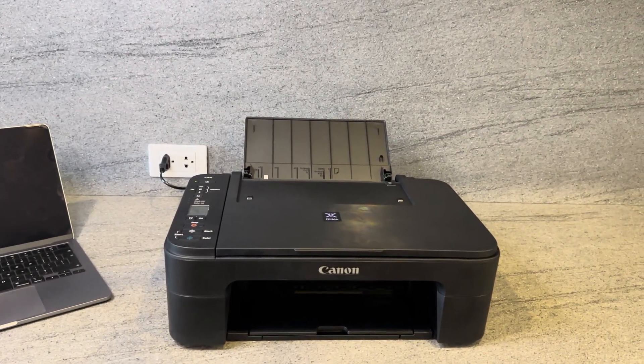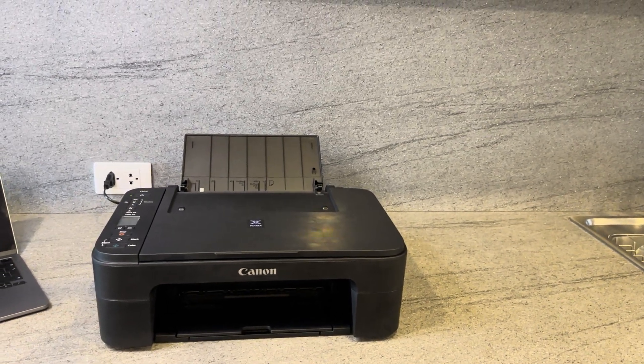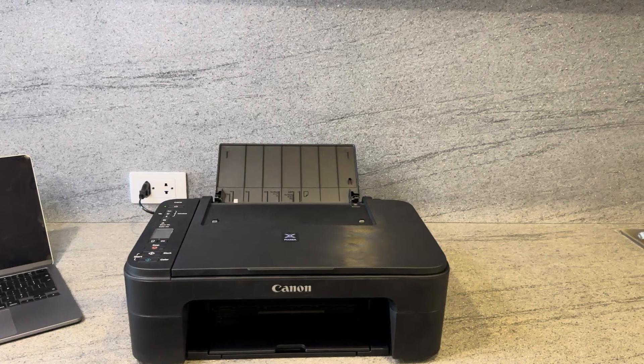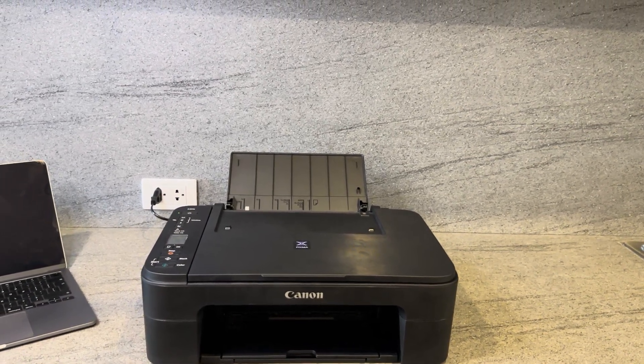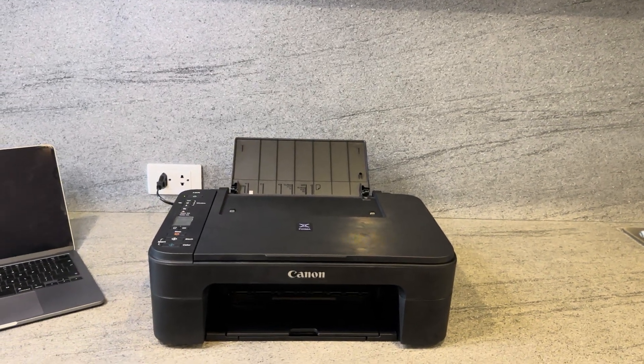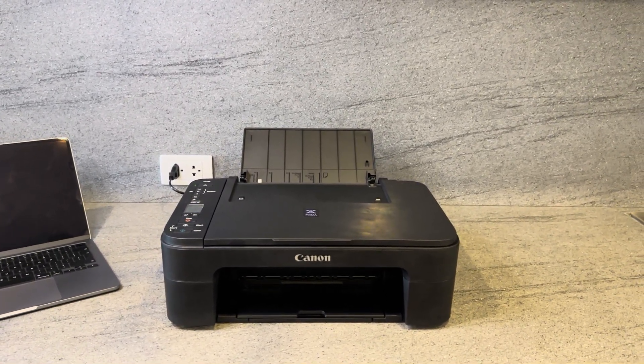I hope this video has been informative for you. If it has, feel free to give us a subscription. You can also check out our other videos where we recommend many other printers and help with setting them up. My name is Pat and this is the Printers with Pat channel — I look forward to the next video, have a good day.